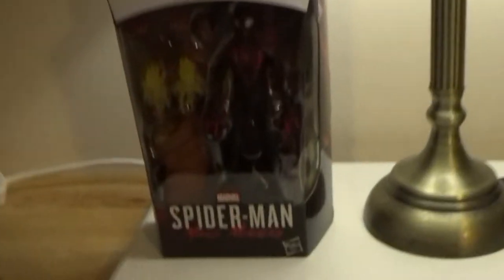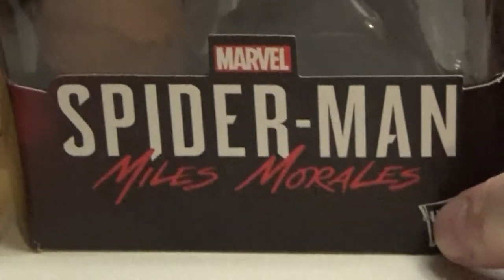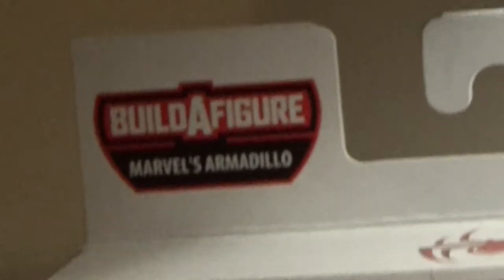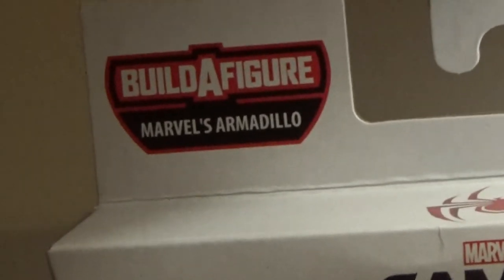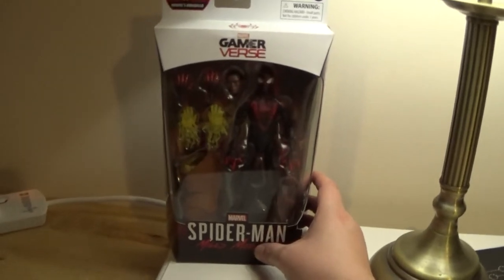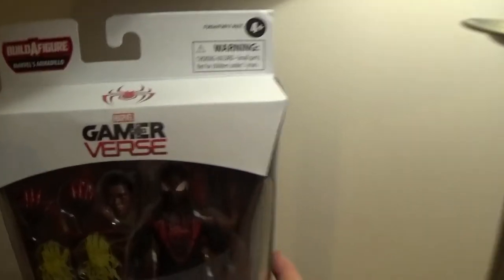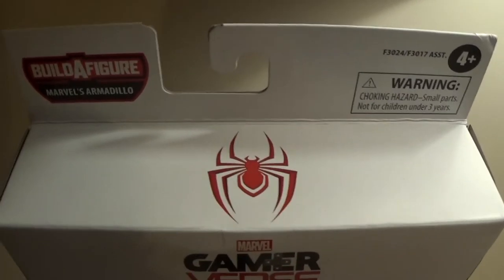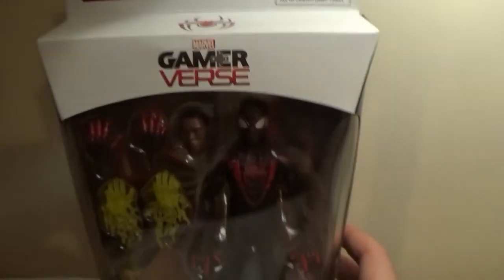If that doesn't bother you, I'm here to give my thoughts on this — the Game-A-Verse Miles Morales, Marvel's Spider-Man Miles Morales figure, based off the 2020 PS5 and PS4 title. It is one figure in the Build-A-Figure for Marvel's Armadillo wave. This is my first ever Game-A-Verse figure — a figure based on a computer game released as a Marvel Legends figure.